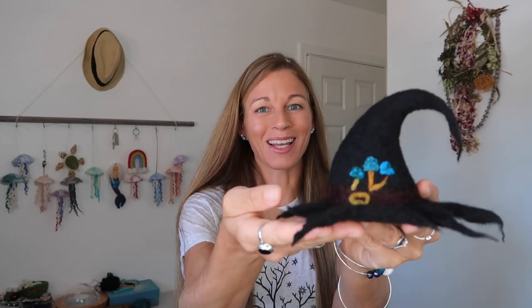Are you looking to learn how to make a needle felted witch's hat? If so, then you're on the right video because today I'm going to share with you everything you need to know to make one of these and more.